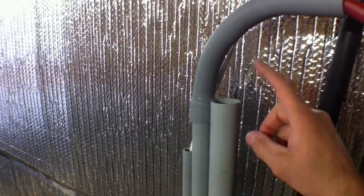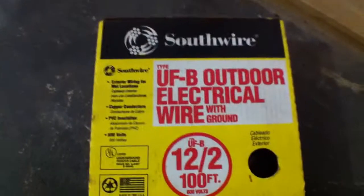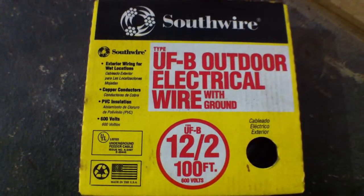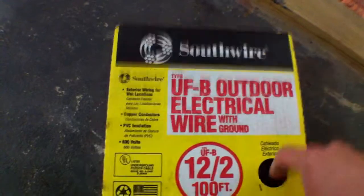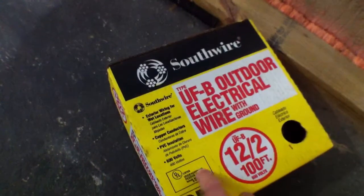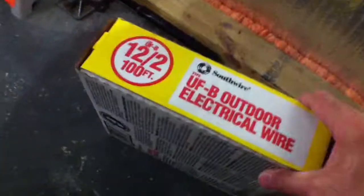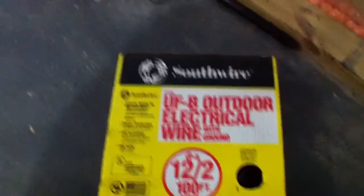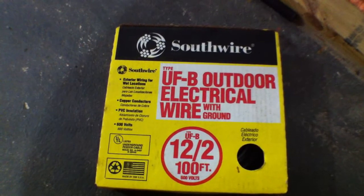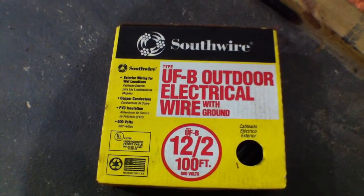What I'm going to run today is for 120 volts. I've had this box for over five years, unopened. I don't believe in directly burying wire in the ground unprotected by conduit — I don't think I would ever do that. So I'm just going to use it for this.